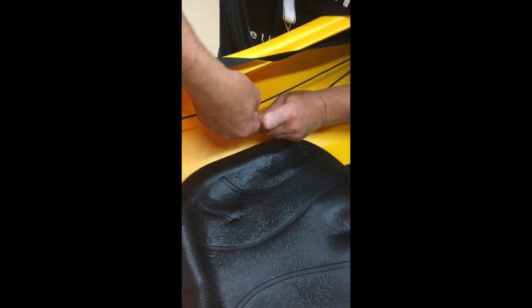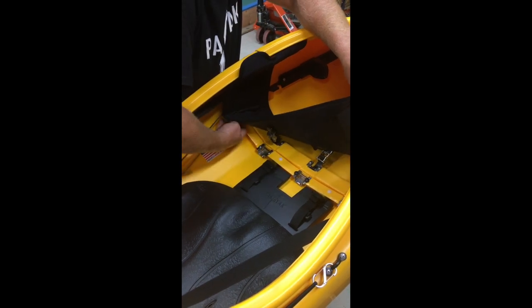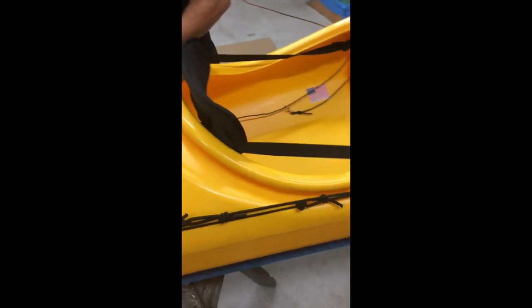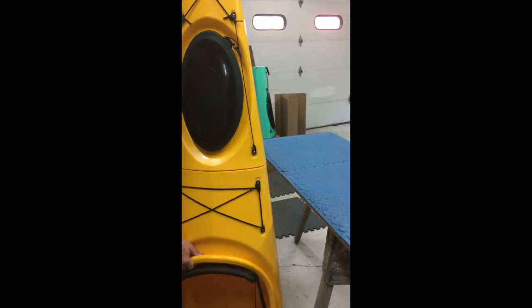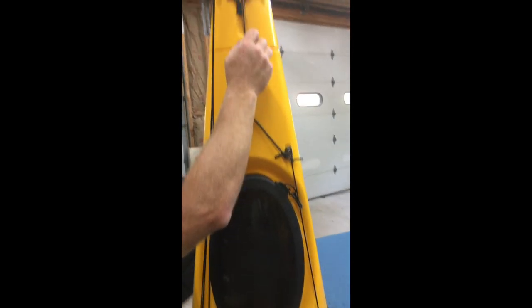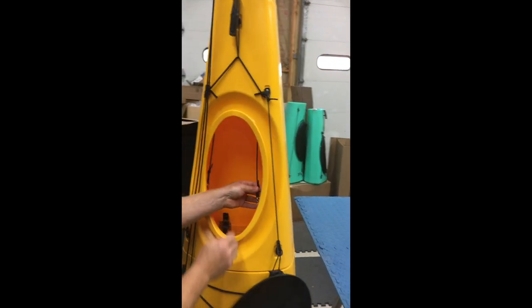The boat will come apart in half, which is the normal disassembly. Take your seat out — for this video I'm just going to show you what happens with the back half of the boat. Tip the boat up on end, remove the carabiner from its latch, which is your up-down rudder control. Reach into your hatch and disconnect the two cables.